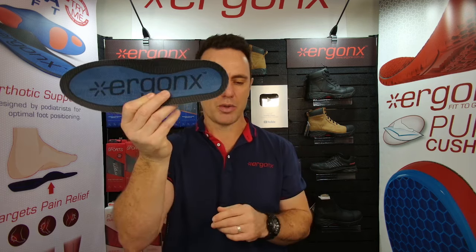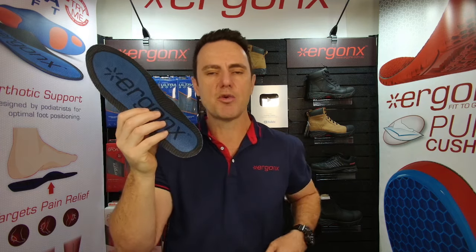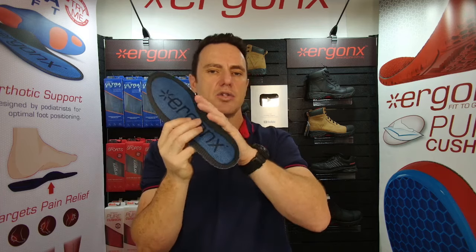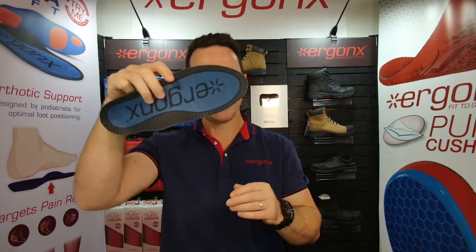So that is the orthotic that we use in the podiatry clinic — it's the Ergonics Ultrasoft. If you're getting foot pain, ankle pain, shin splints, heel pain, heel spurs, plantar fasciitis, or anything like that while playing cricket, try one of these out and your feet will thank you.